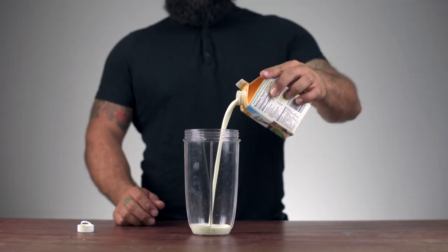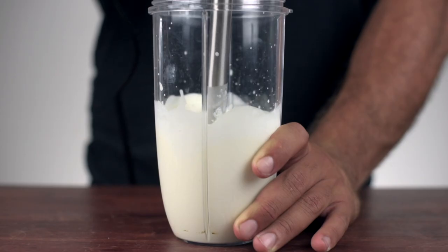It's time to make the cream. Pour your heavy cream into a mixing vessel and use an immersion blender to whip it. Blend until extra thick and fluffy.